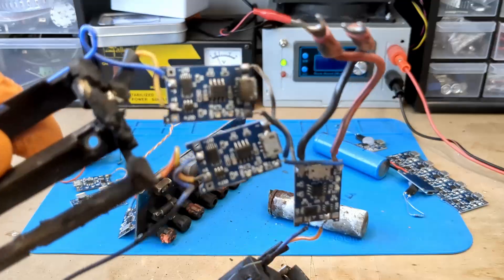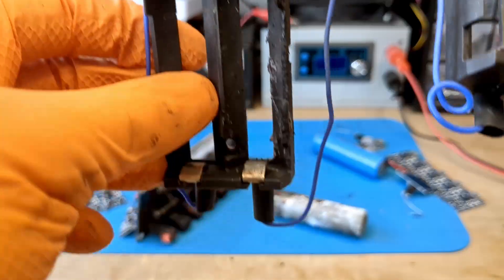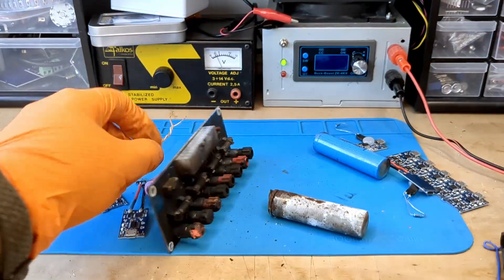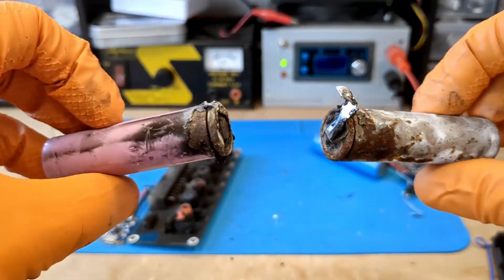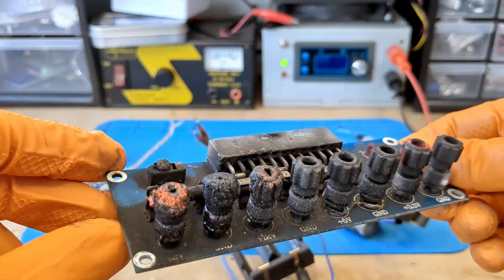Look at the beautiful work. What happened? Simple: I left these batteries charging for 2 weeks, and boom! If you value your life and don't want fires to break out in your home, you better keep watching the video.